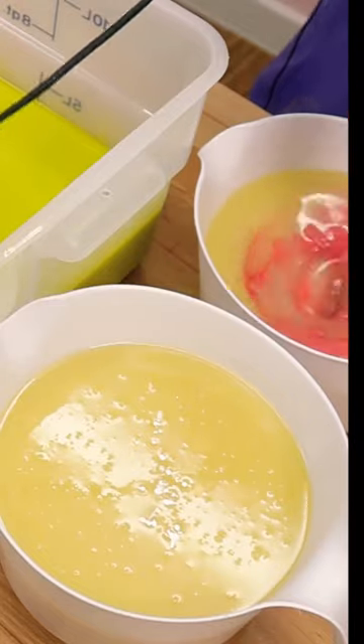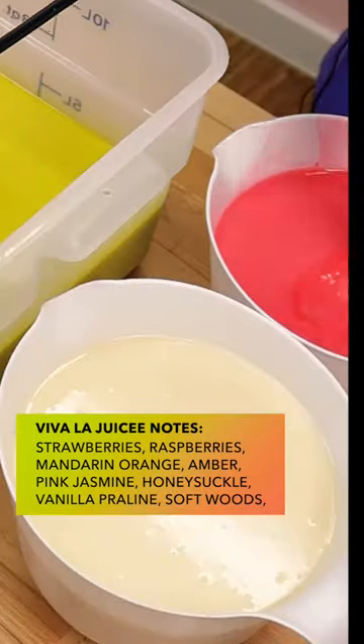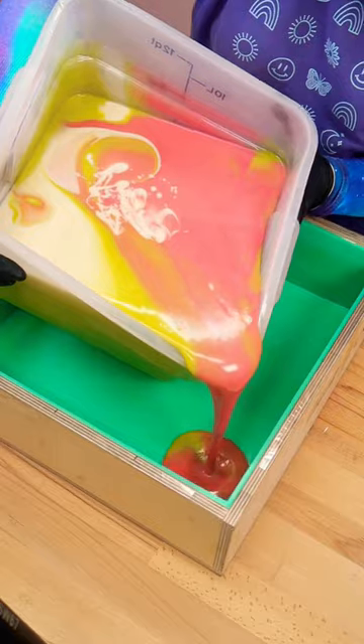We're going for some really bright spring colors for the base, and the fragrance that I'm using is called Viva La Juicy. It is a duplication of Viva La Juicy, obviously. It's a very springy, floral, fruity smell.